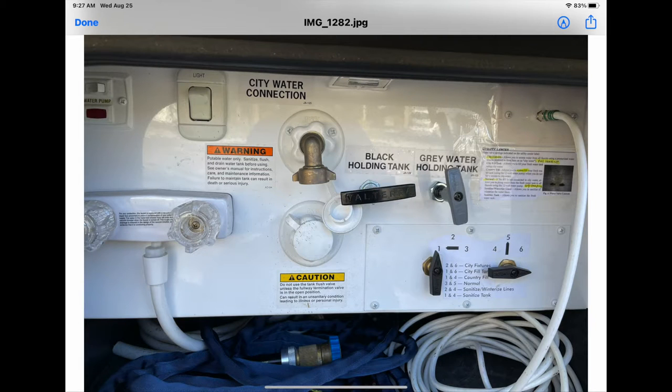Hi, Julie here from RV Tips and Bits. Today we're going to talk about the black water, gray water, and everything around that — what you can do for some improvements, or maybe you have stuck valves — and some experience of what happened to us.